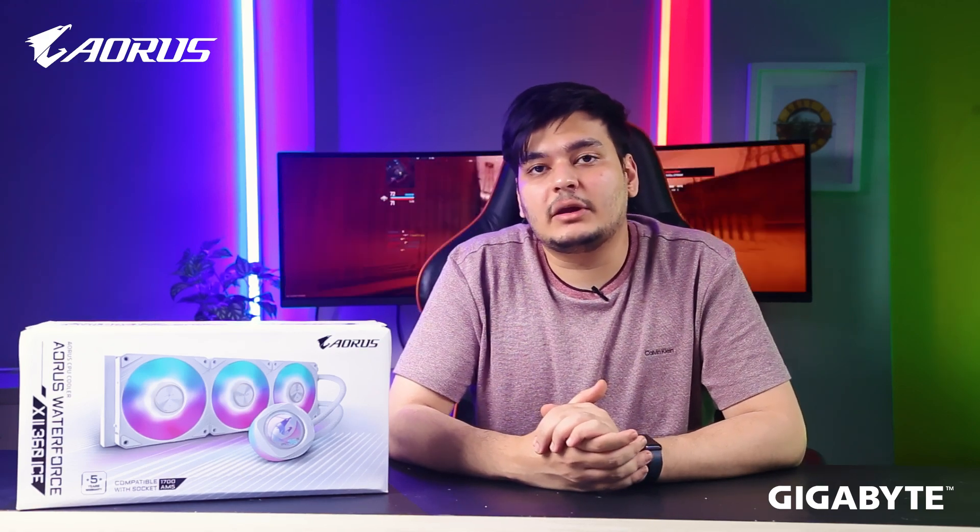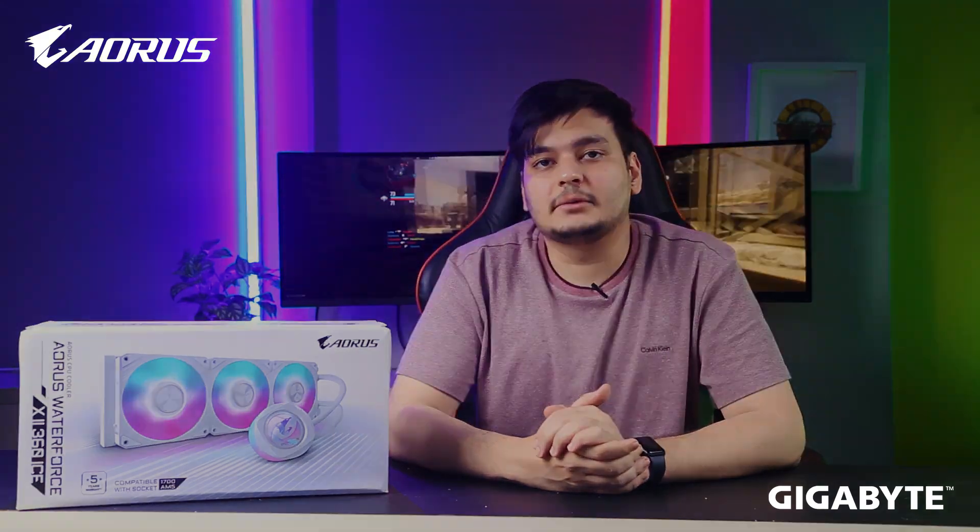Thank you guys for watching and staying with me throughout the review. See you on the next one!